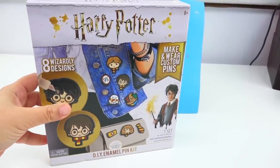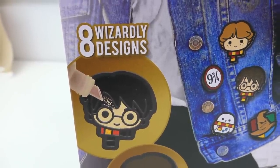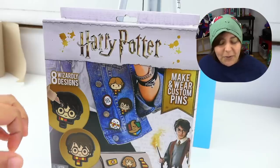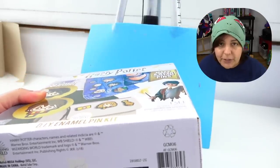The biggest difference I can see on a surface level is that the Harry Potter one makes eight designs, whereas the Alex DIY promises 12 designs. Since I baited you with Harry Potter, let's start with that one. It seems the Harry Potter designs are technically made with some kind of powder — it looks like we're pouring powder.